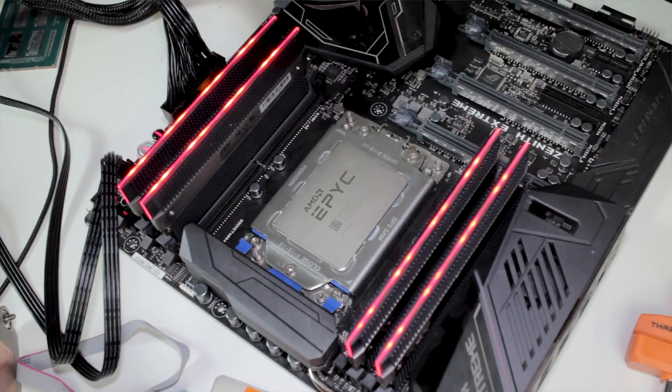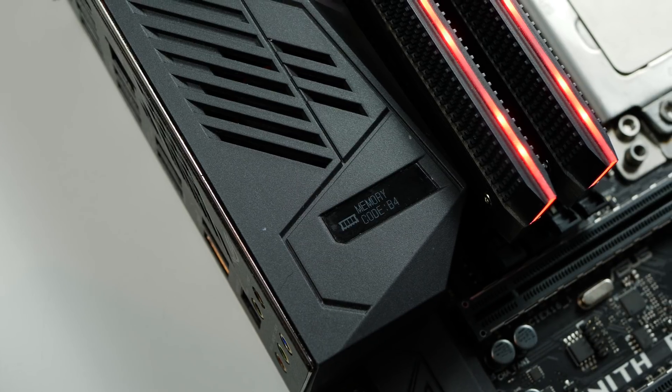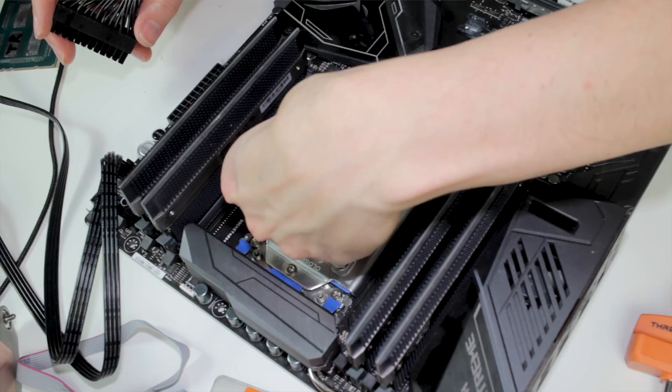The CPU power is on — that's a very good sign. We can see some postcodes: B4, FC, 3E, B7 — but it shuts down at D0. D0 is part of memory initialization, which kind of makes sense because this board is not tuned for EPIC and probably has issues with the EPIC memory controller. So it's trying to initialize the CPU, probably works partially, but then goes to memory initialization and stops. Also interesting — the CPU is getting quite warm, which is also a very good sign that the CPU is actually working.